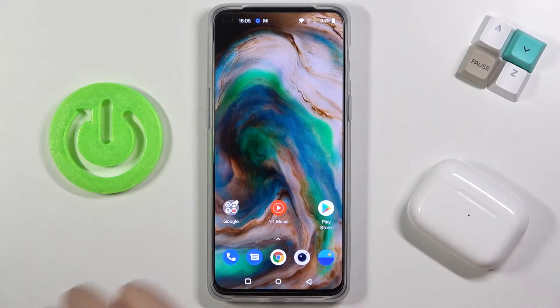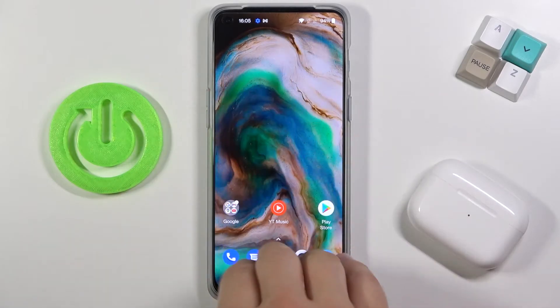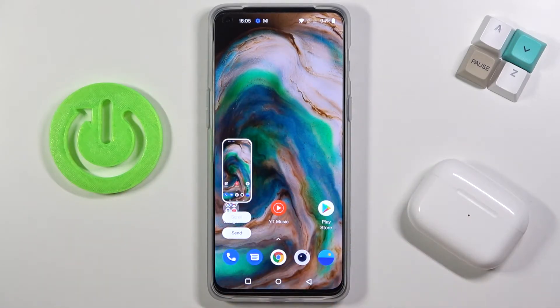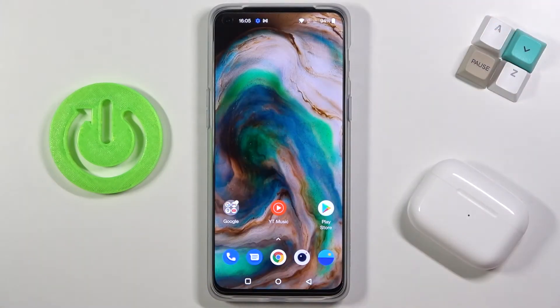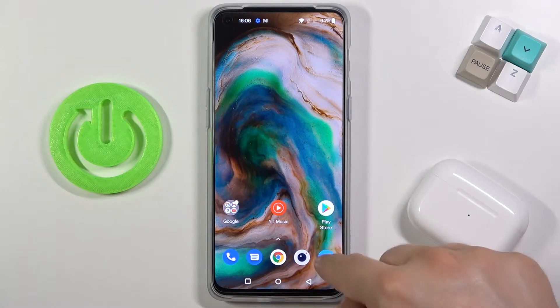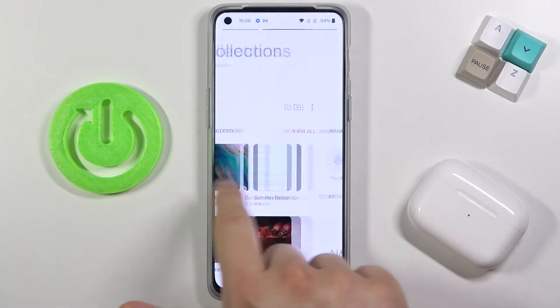So it's very simple, you have to swipe down with your three fingers just like that. As you can see the screenshot was taken when you tap on it just like that. You can simply save by tapping on the right upper corner switcher, and right now we can find the screenshot in the gallery when you swipe between.